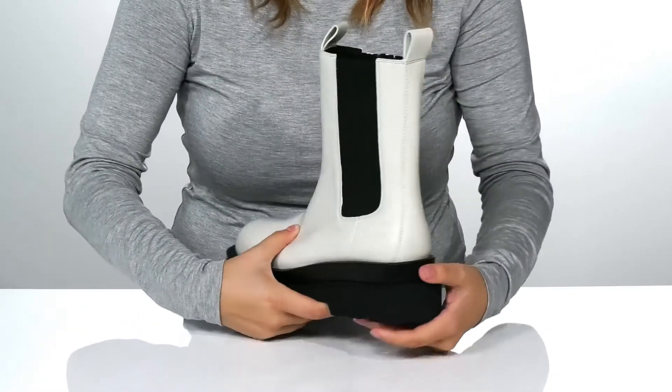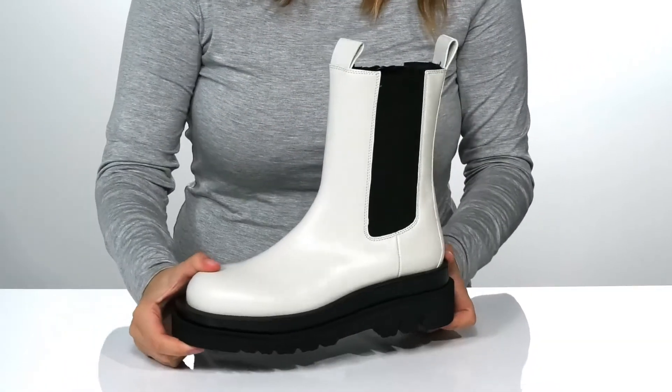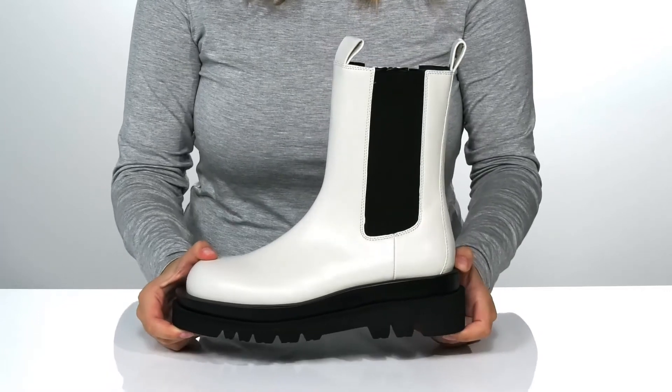At the back is a heel that's going to boost you up around two inches. Underneath is a textured outsole for traction. And I think these would pair very well with some black leggings.